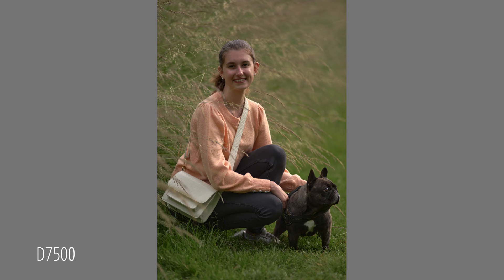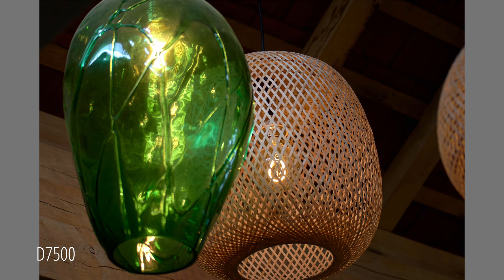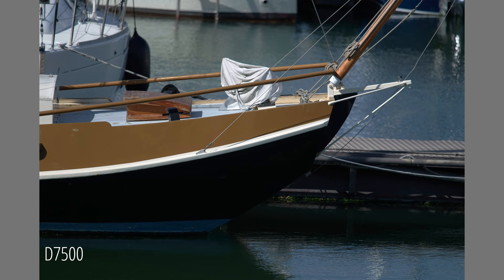This camera also has a built-in AF motor so that older AF-D lenses can be used as well — for example, this beautiful 180mm f/2.8 and the 55mm macro Nikkor. These are special lenses no longer made but available very cheaply second-hand. Or this 50mm AF-D that allows you to photograph very compactly. These lenses can't use the autofocus system of the new Z cameras, but the D7500 pairs perfectly with these vintage AF-D lenses.